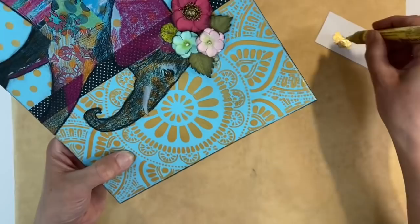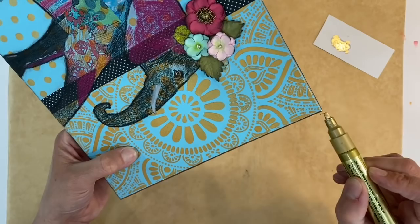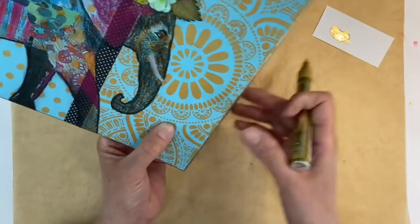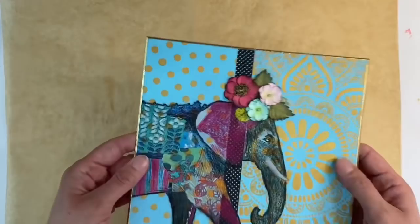This could be a journal page, something you use as a wall hanging — I could put this in a picture frame and it will be absolutely beautiful. I've got my gold border and I'm pretty much done. I just love how this looks.